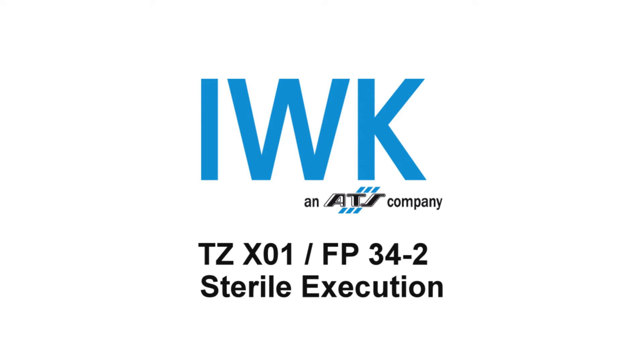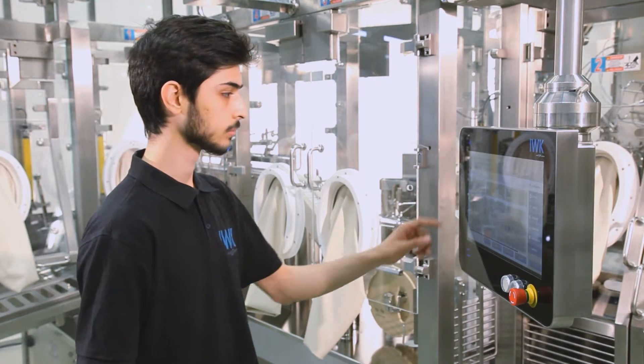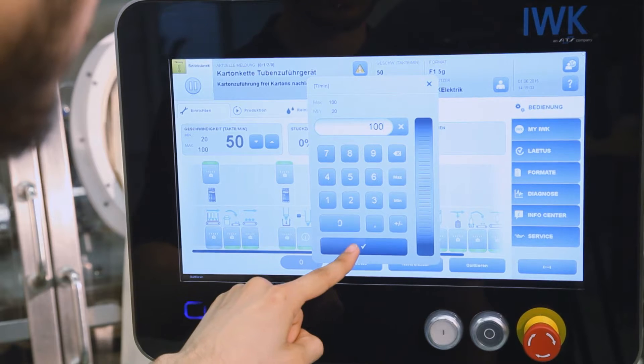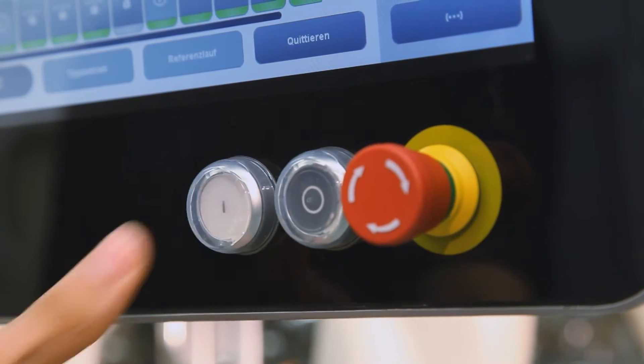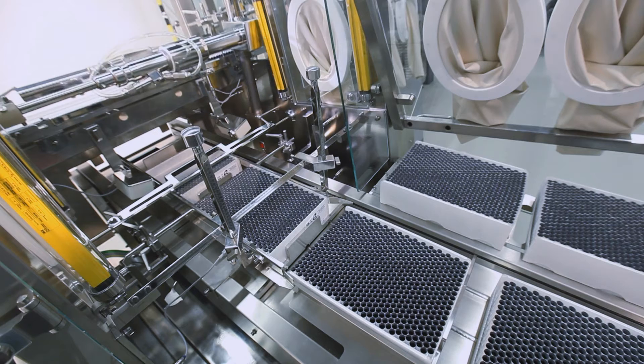IWK Verpackungstechnik GmbH is proud to present the new state-of-the-art sterile tube filling platform FP Doublehead Sterile. The machine is equipped with a special sterile version of the IWK 15.4 inch operator panel, which won the Red Dot Award and the IF Gold Award. The jury of international experts granted the award for the high quality design and user-friendliness of the HMI.